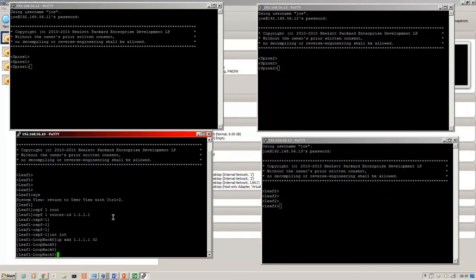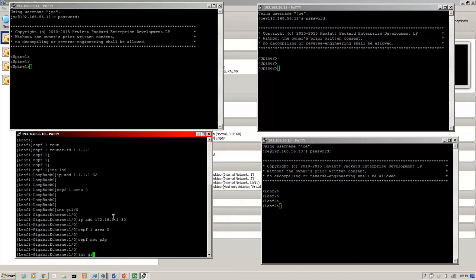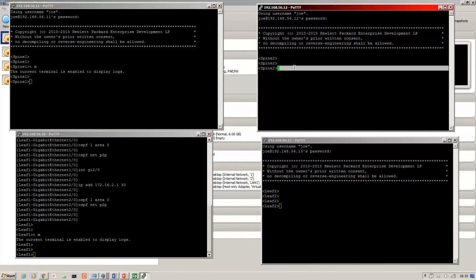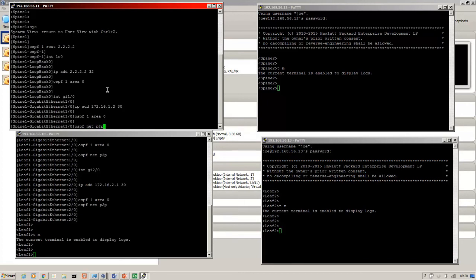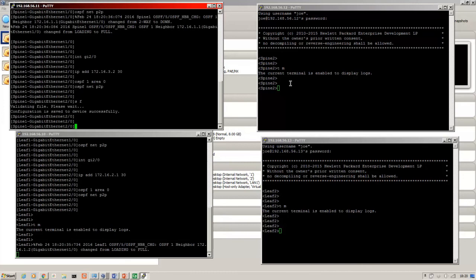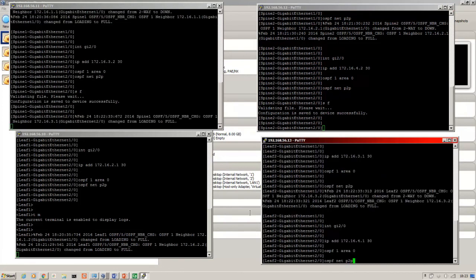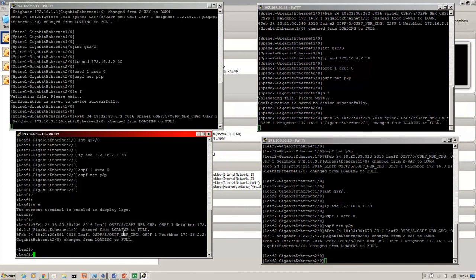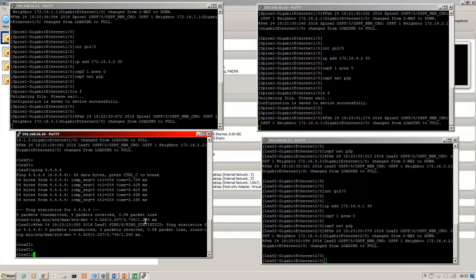Here's the Comware configuration. I like to put it in network type point-to-point so the devices don't wait for DR/BDR election when they come up. Turning OSPF on across all the interfaces. OSPF comes up between leaf one and spine one, and spine two. The leaves need to be able to ping the loopbacks — I'll try to ping the other leaf — fantastic. That's the OSPF underlay. The VSR also supports BGP and ISIS, so you can play around with iBGP or eBGP.